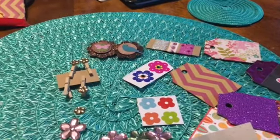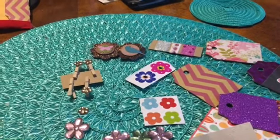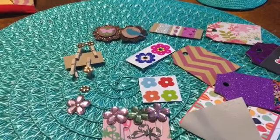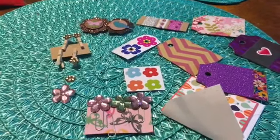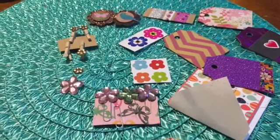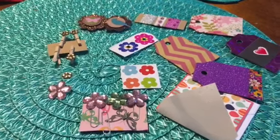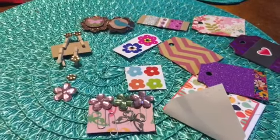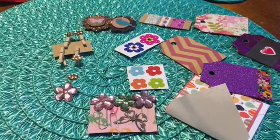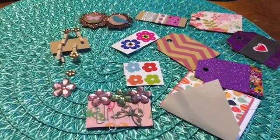Thank you so much, Jessica — I greatly appreciate it. She has a great channel, you need to go check her out. I will put that link down below; tell her that Tina sent you. I appreciate you stopping by and seeing this pocket letter — it is just gorgeous and I really appreciate it, Jessica. Thank you again, hon. Take care everybody, bye!